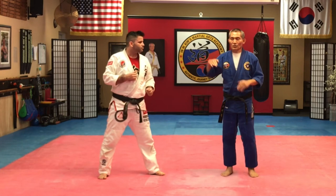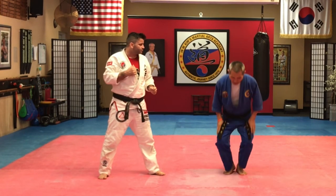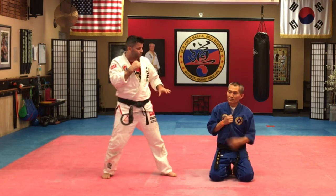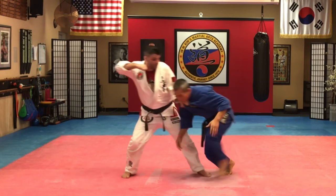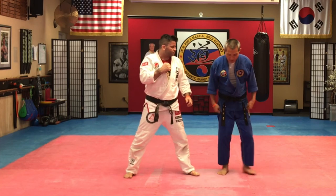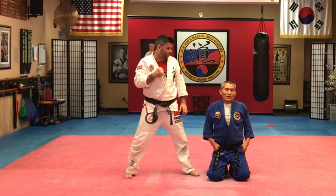It's short person versus tall person. Let's say I'm the little guy and he comes and grabs my chest, then tries to pull me up and make these type of steps. In this situation, he can punch me in all kinds of directions. So let's break it down.